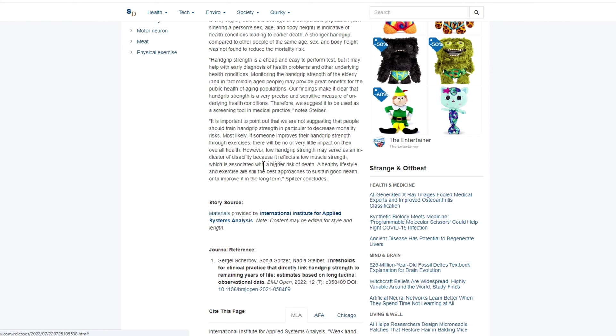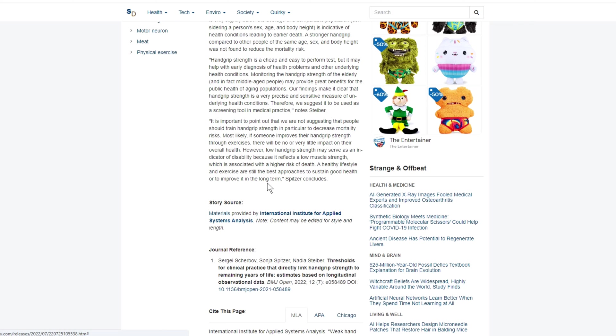It says a healthy lifestyle and exercise are still the best approaches to sustain good health or to improve it in the long term. Basically what it's saying is: if you go out and buy a little handheld grip strength tool, it's not going to cure the underlying health condition. However, if you decide to change your lifestyle — start doing more activity, go for a jog or a run, more walking, go to the gym, lift some weights, work out at home, eat a bit healthier, cycling — it's definitely going to contribute to you living longer. But it's very important that if there is an underlying health condition, you get that addressed first.